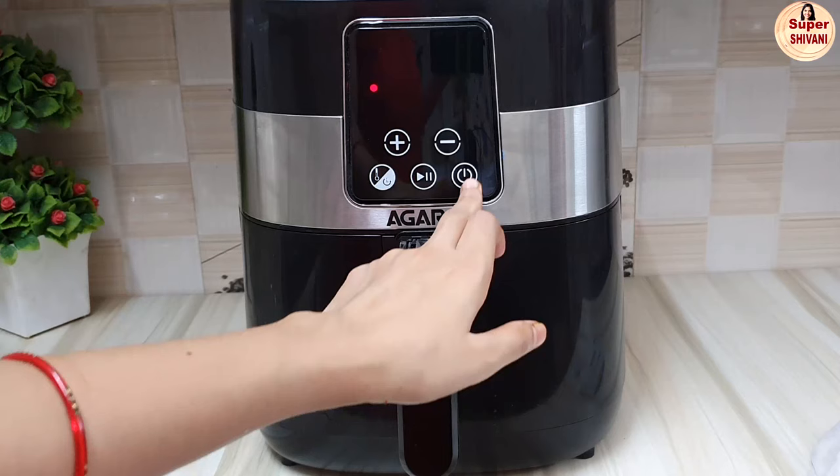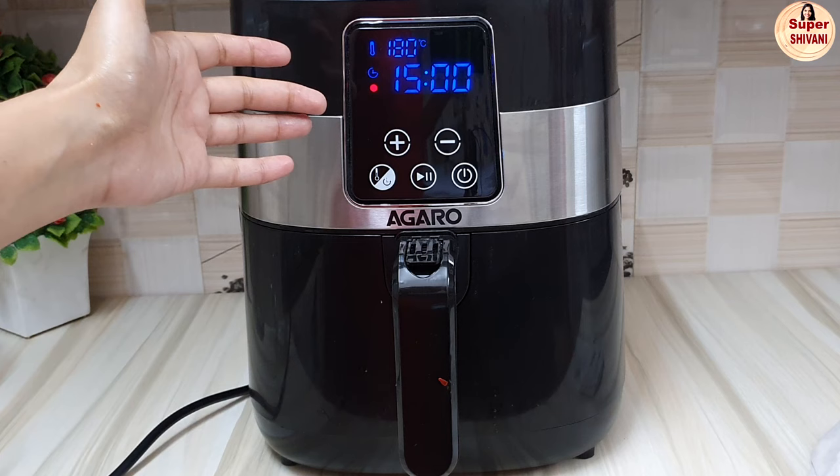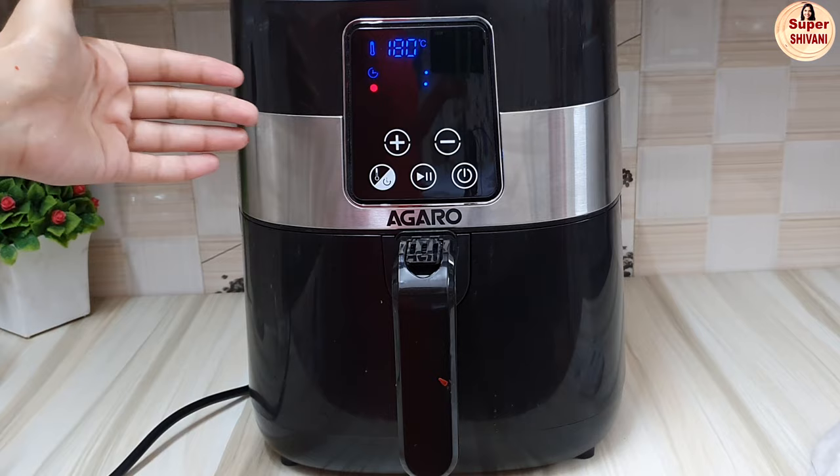Let's start it. The temperature is 180 degrees centigrade. We'll set the time to 20 minutes. Let's start it.